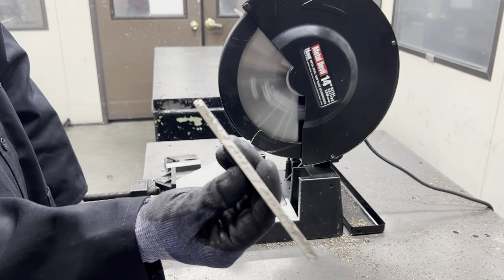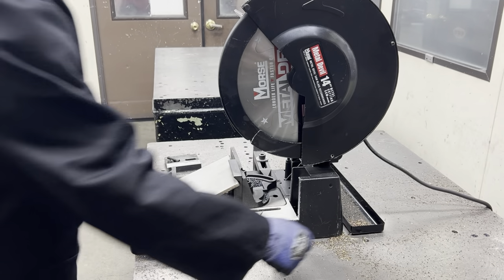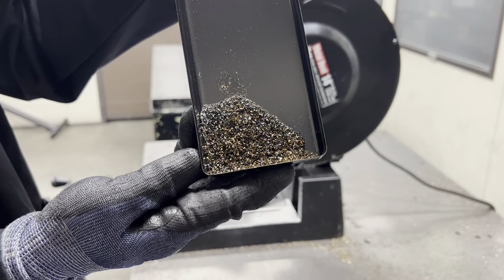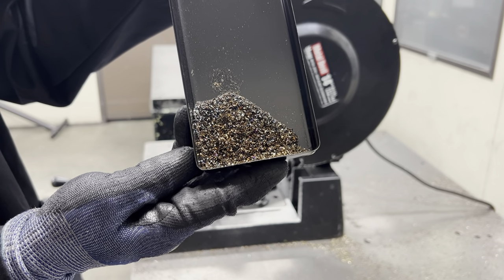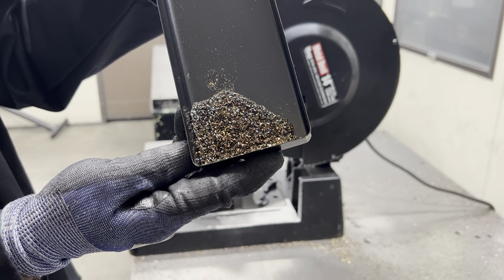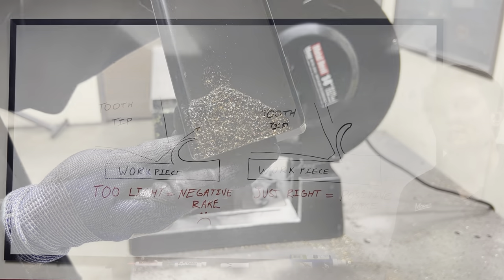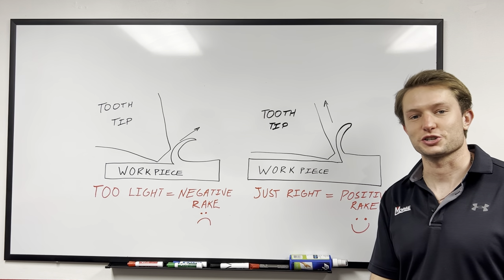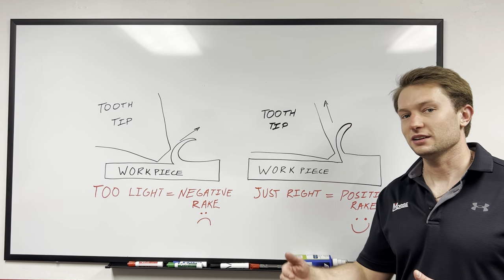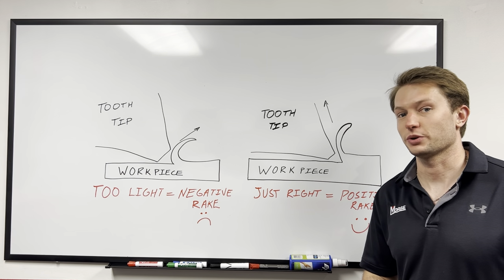Notice how much darker the color is on that workpiece — there's a lot more heat being generated here. Also notice how much darker these chips are. You can still see some that are that wheat color, but in general they're much darker than they previously were. There's a lot more heat being generated here, and that's a very bad thing for this blade and material application. This is a prime example of why you shouldn't baby your chop saw blades. Obviously we had to exaggerate the lower cutting pressure in the cut lab today, but it is a good example of how, over time, cutting with too light of pressure on your blade can greatly reduce the life of your blade and greatly increase the heat generation when cutting stainless steel.